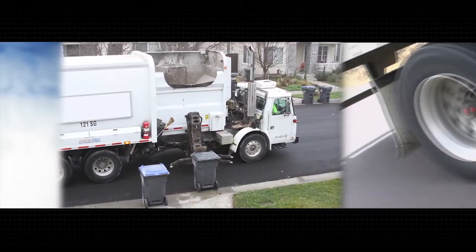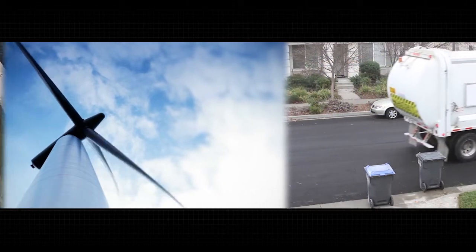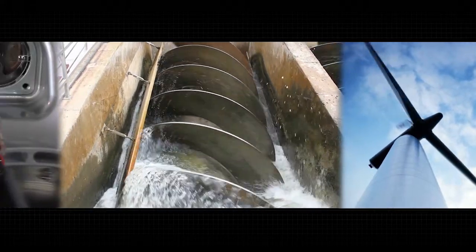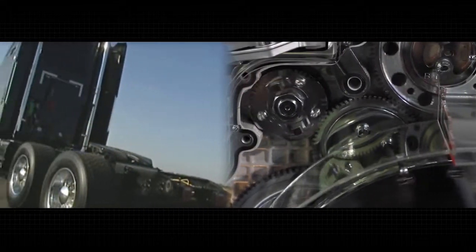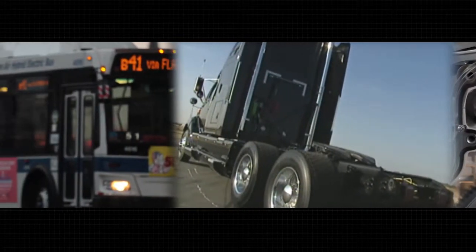The tapered roller bearing isn't right for every application. Where the loads are light or strictly radial, the benefits of tapered bearings aren't needed. But in applications with combined axial and radial loads, tapered roller bearings are often the right choice for the job. Count on Timken, the tapered roller bearing expert, for reliable and consistent performance.